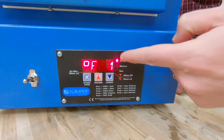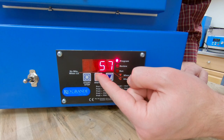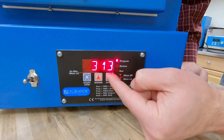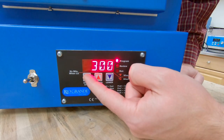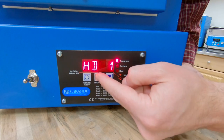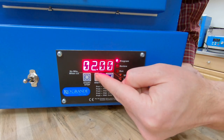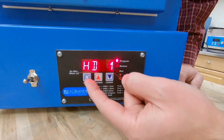Now it's asking for my target temperature. I'm going to set my target temperature to 300 degrees. Once I have my target temperature I can hit start/stop again. Now it's going to ask for my hold time — hold one, because this is the first ramp we're doing. And I'm going to hit start/stop again.